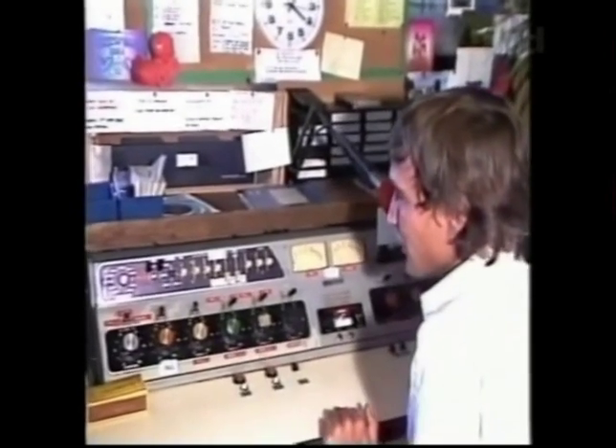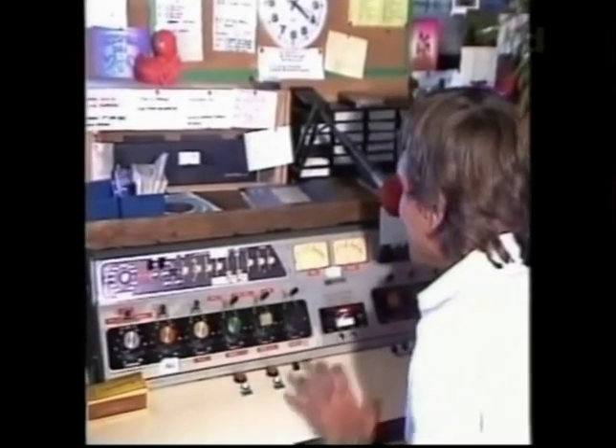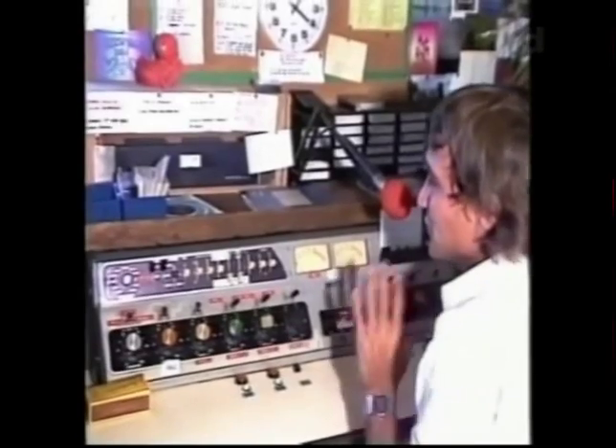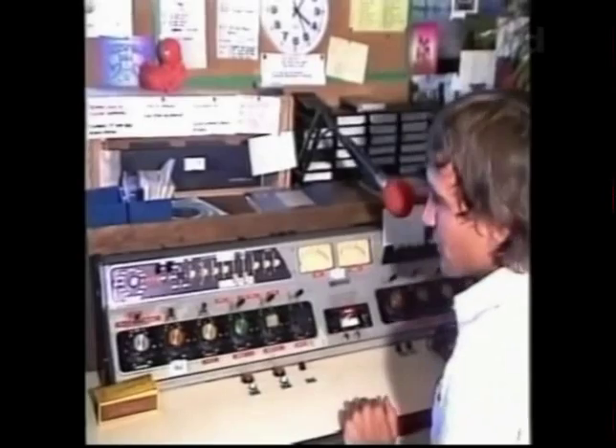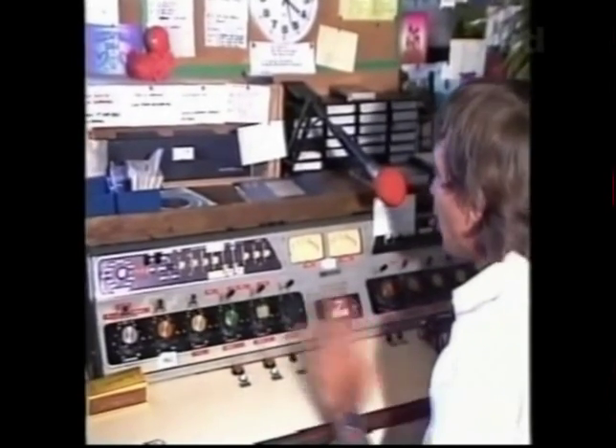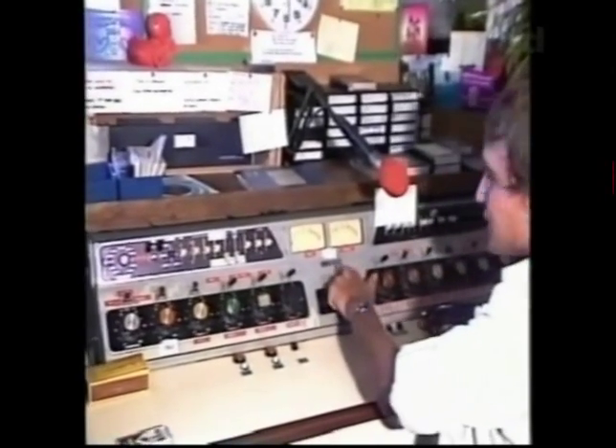It's an easy board to operate, or desk. This is very common in the States — it's an old tube unit, or valve unit. You see these all over the place. There's the aim there, Gates.